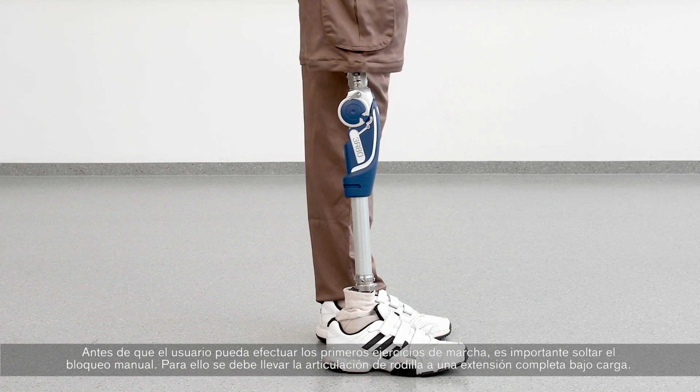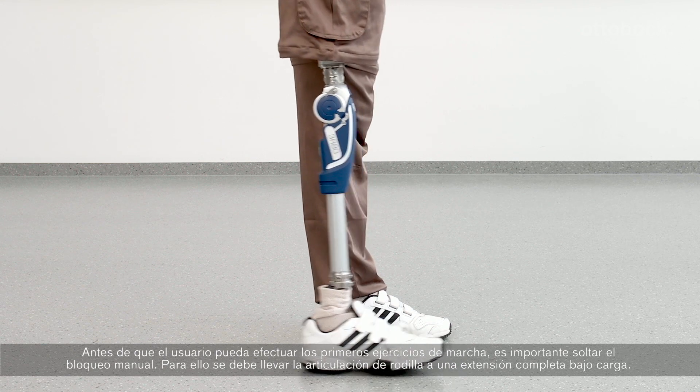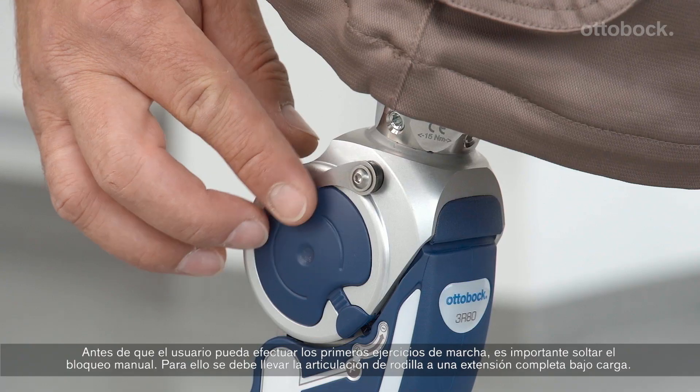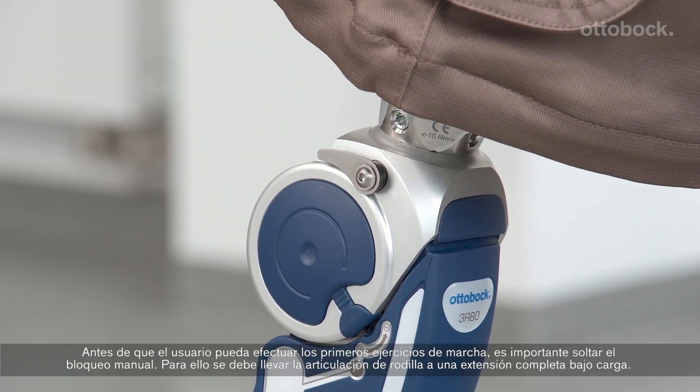Before the user can perform the first walking exercises, it is important to disengage the manual lock. To do so, the knee has to be brought to full extension under load.